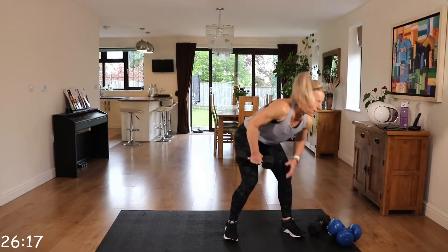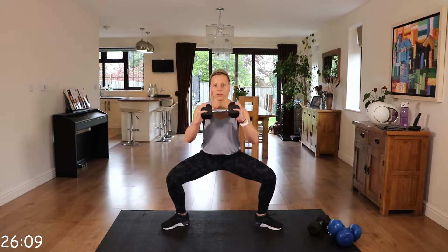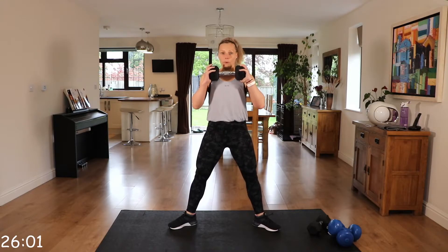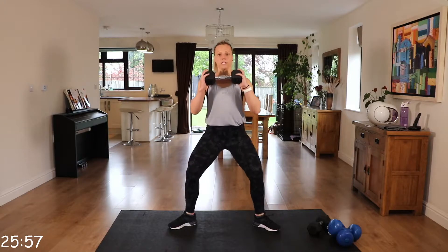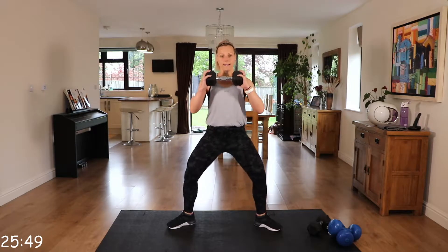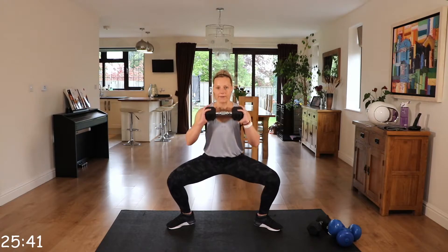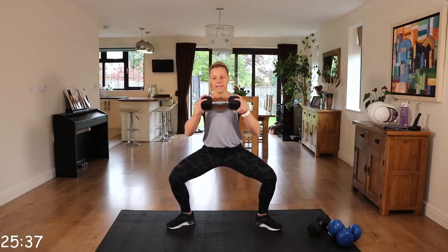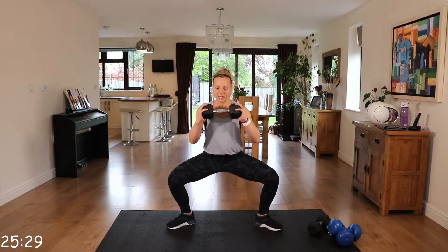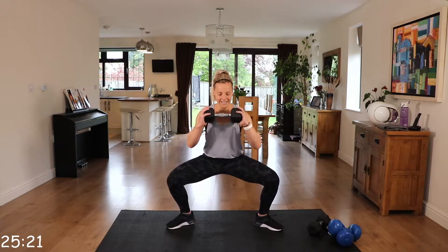We have plie pulses. I'm just taking the one, holding it in front of my chest. Wide stance, toes facing out. We're coming down for three, squeeze up. Core engaged. For the last 15 seconds, we're going to stay down and pulse. Little movements, just little bounces. Really feeling it in those inner thighs.